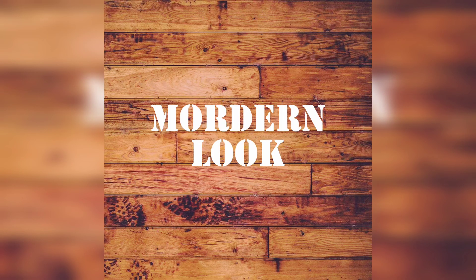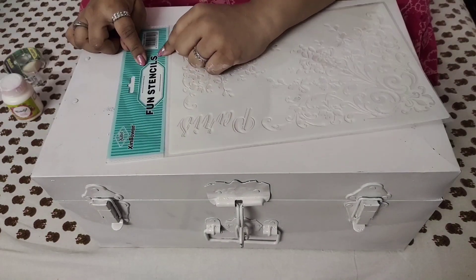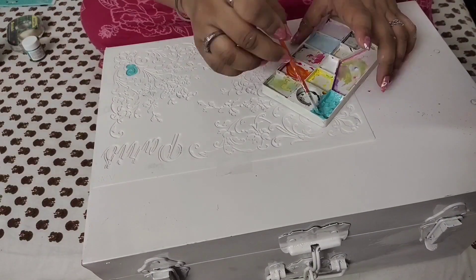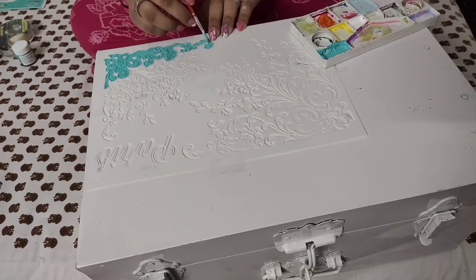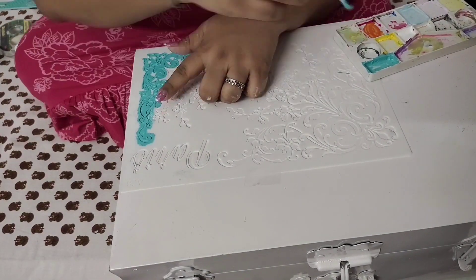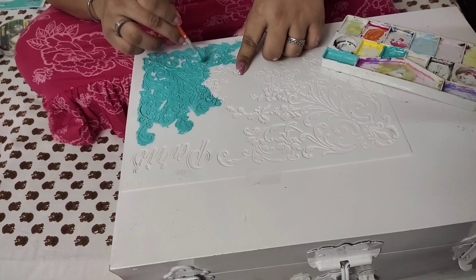The second one is a modern look. For this I have taken a medium-sized trunk and I'm using a teal color, also mixing it with white to give it a lighter shade. I'm using a different kind of stencil — a corner stencil. I'll be making two different opposite corners on the trunk top and the front part. I'll also use some different stencils to enhance the look, and I'll be painting the hooks with basic teal color.